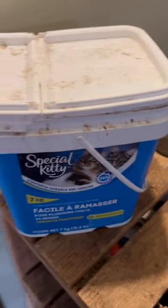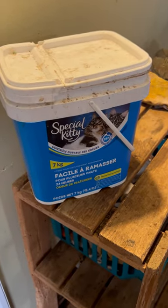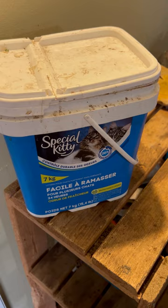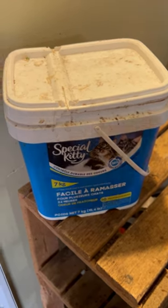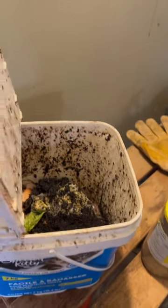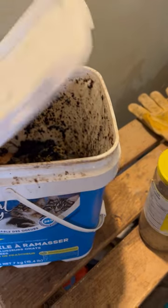Another thing I like to use the mosquito dunks for is our compost pail. We have this sitting outside our door into the garage where we dump our coffee grinds and compost vegetables, and it gets very infested with fruit flies. As you can see when I open it — no fruit flies coming out. There usually are hundreds flying out of here.